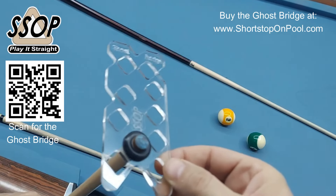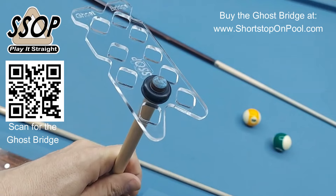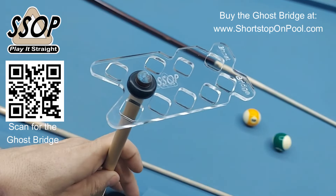So that's how you do it. Thanks for watching. I hope that helps you, and enjoy your Ghost Bridge.